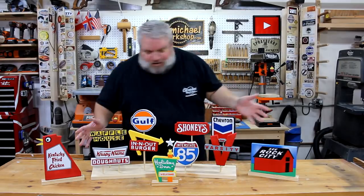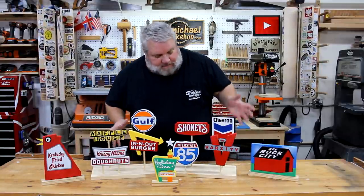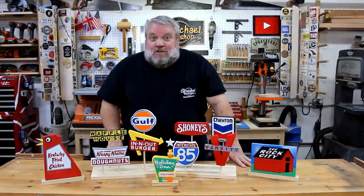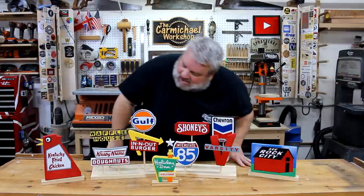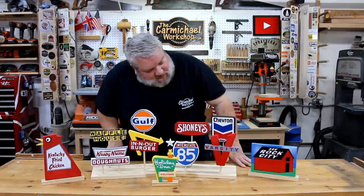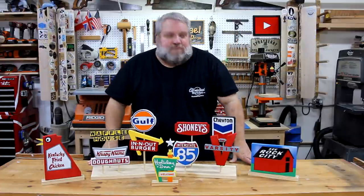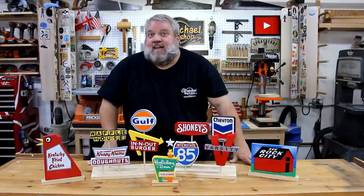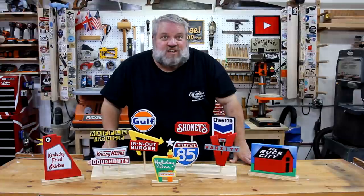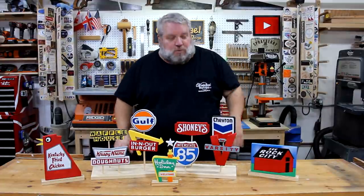Well, here are all the road signs I made with a scroll saw. I just made a few simple stands to hold them up so I could put them on display. A lot of these bring back some childhood memories and they also remind me of some local landmarks here around the Atlanta area. What I'd like to know is do any of you have any particular road signs that bring back memories, or any local landmarks that are famous in your town? If you do, leave me a comment below — I'd love to hear your stories.